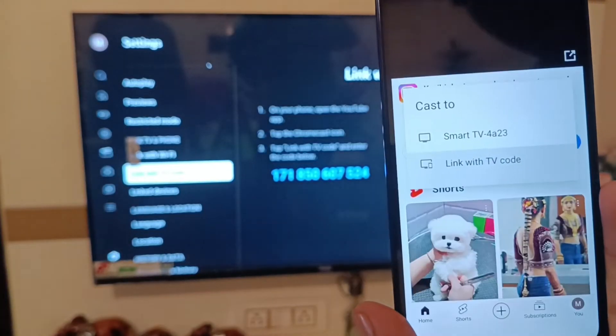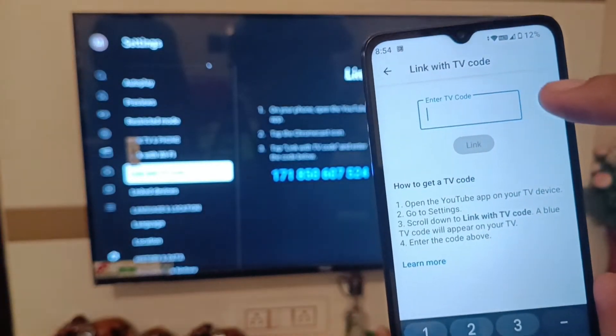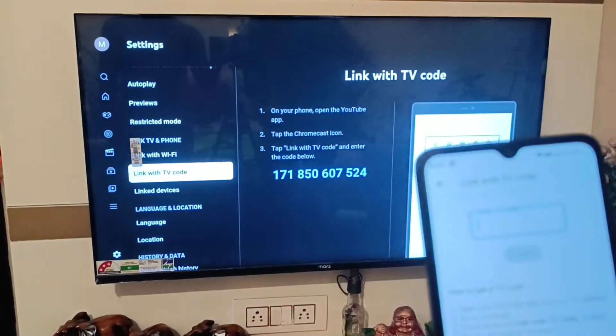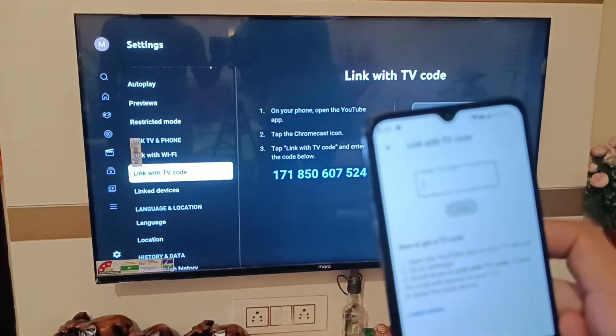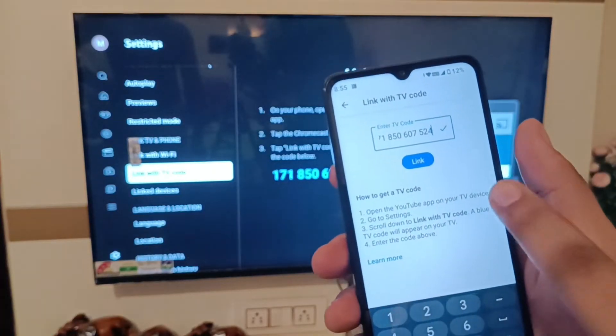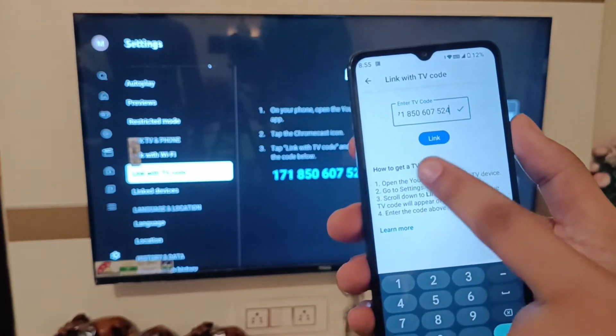Click on 'Link with TV code' and it asks you to enter your TV code. Here you can see the code — simply enter it like this. I have written the code and you can see the 'Link' option; simply click on link.